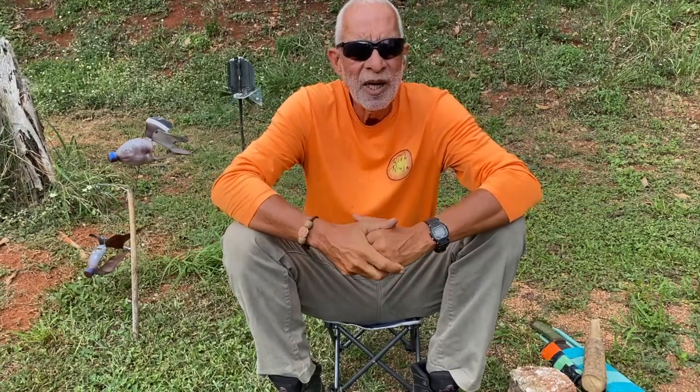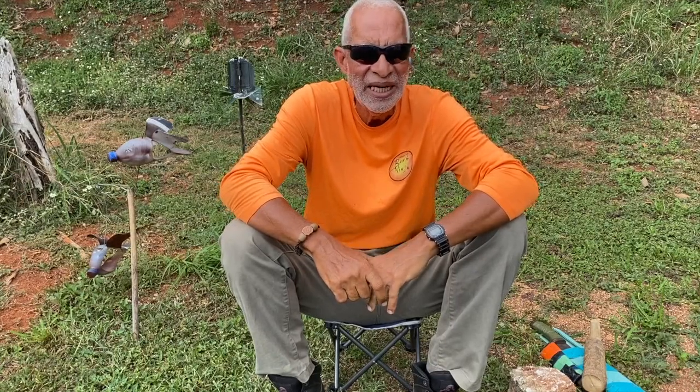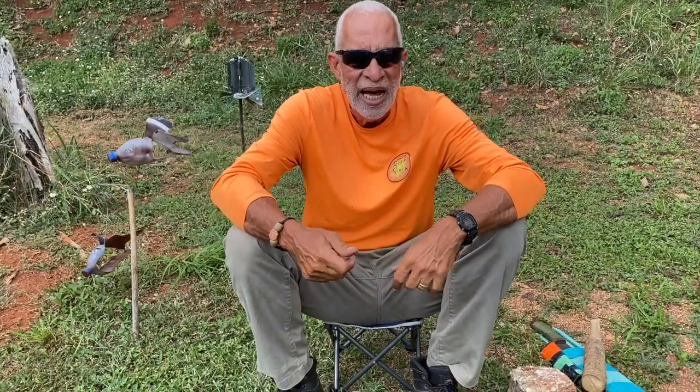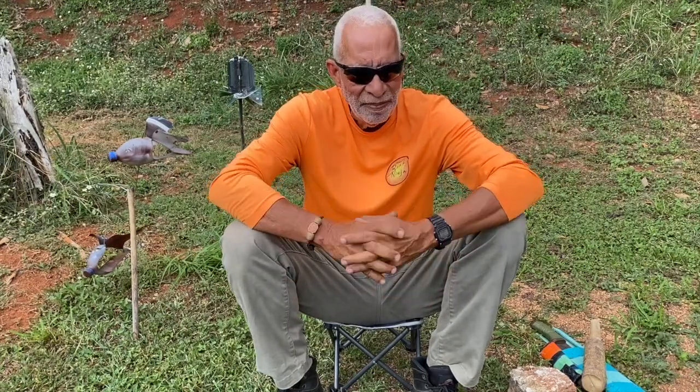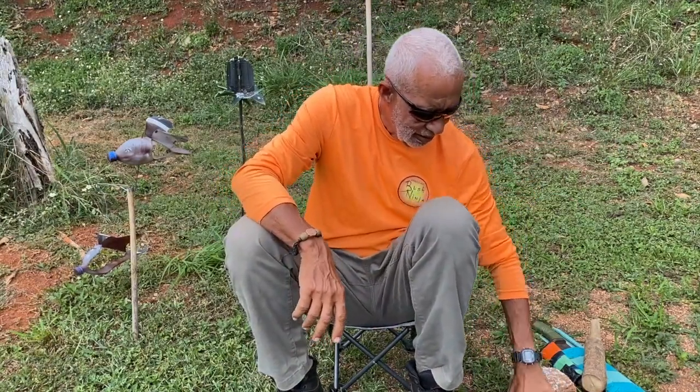Hey guys, in the backyard again. I wanted to do a quick video on something I've seen lots of guys doing on YouTube — and every time I see it I just cringe, to be honest. It's how I see them handling their knives or their machetes when they're splitting or cutting down wood. I just wanted to share my opinion on some of the techniques and skills involved.